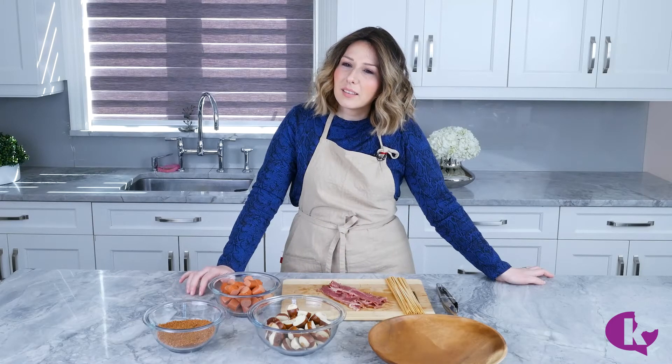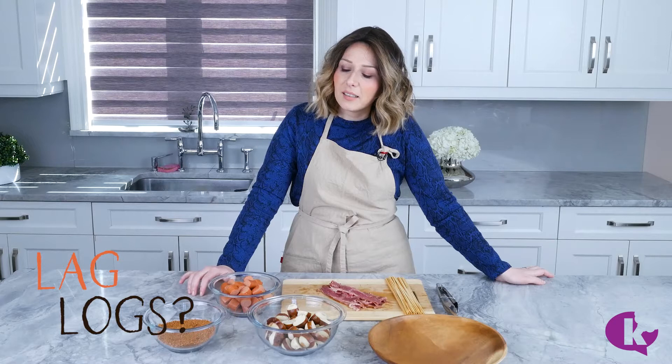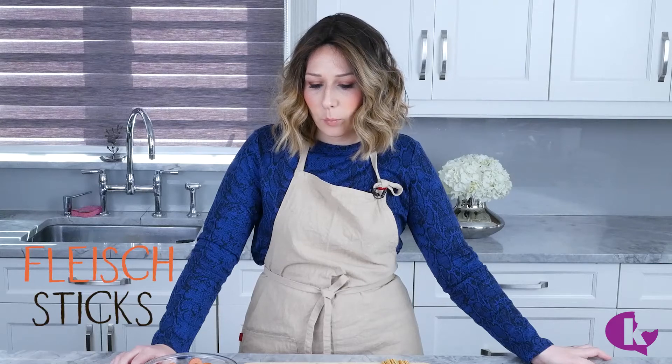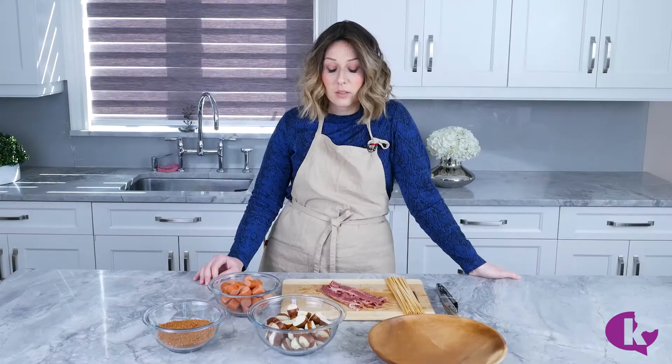What do we call these? Log Logs. LinkedIn. Logs. Log Dogs. Flage Sticks. Pretzel Dog Bacon Grill Sticks.